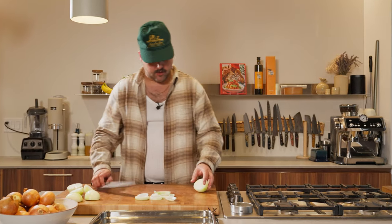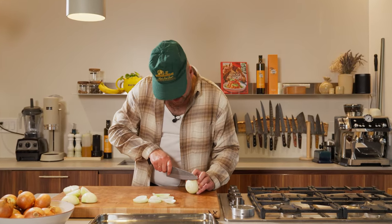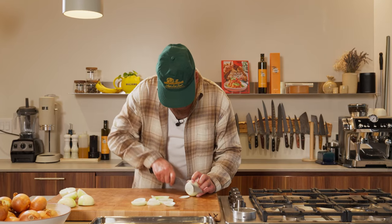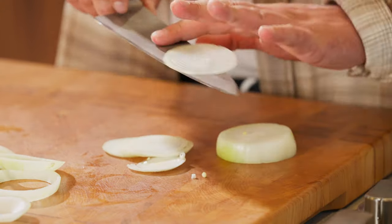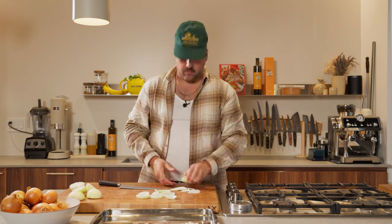And then you can also do some fine rings like this for a burger — same thing, just thinner. It could also be nice on a little bagel with some lox, for example, with red onions.